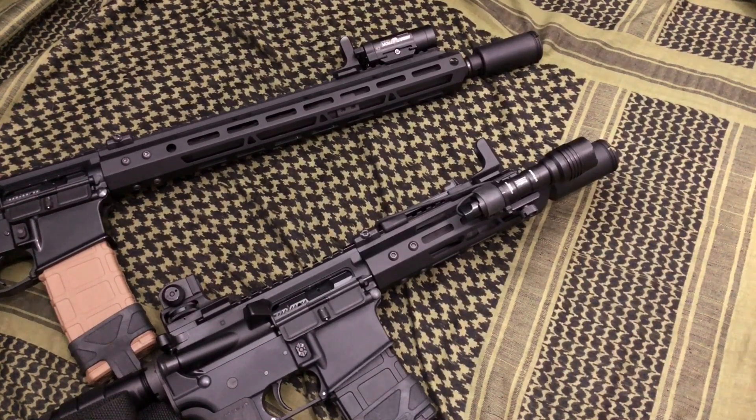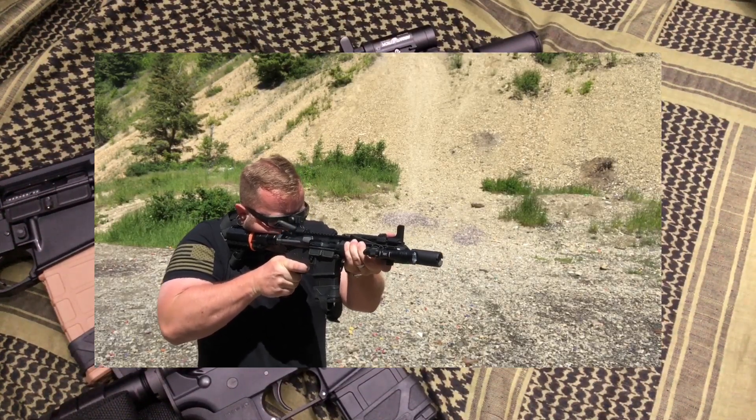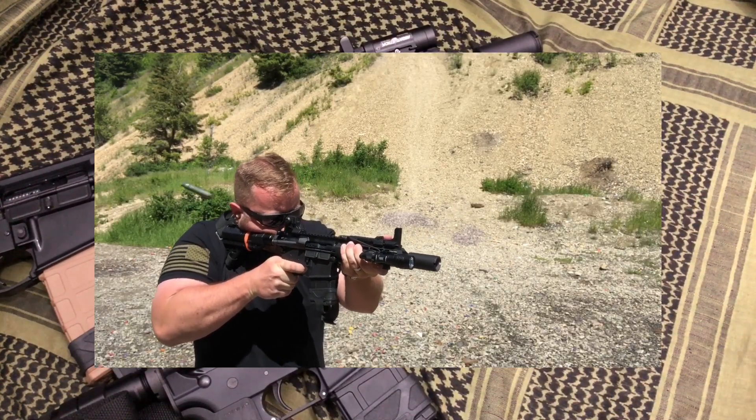So I decided to try out these blast cans — these blast forward devices — and see how they work. So far on the pistol it works good. I still get some muzzle flash but it takes the edge off as far as the report, the concussion, and all that. Not a bad deal.